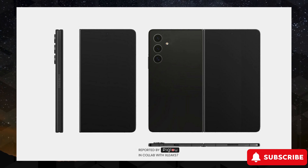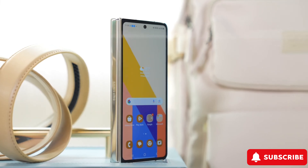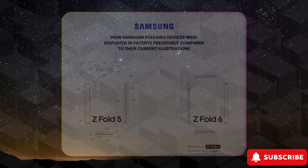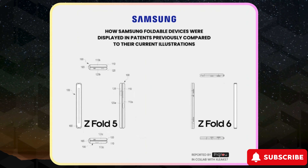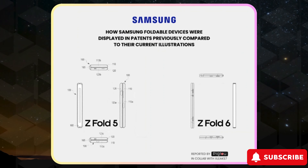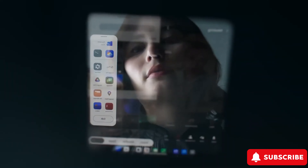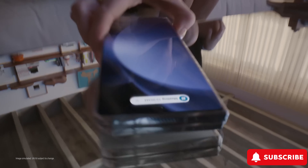Samsung's journey with foldable phones hasn't been without its challenges, especially with fierce competition from the Chinese market. Remember the first Z Fold? It was groundbreaking but had its fair share of issues. Samsung took four years to perfect the hinge design and eliminate that pesky fold gap, but they didn't stop there. They learned from devices like the Honor Magic V2 and delivered the Galaxy Z Fold 5 — a foldable masterpiece.